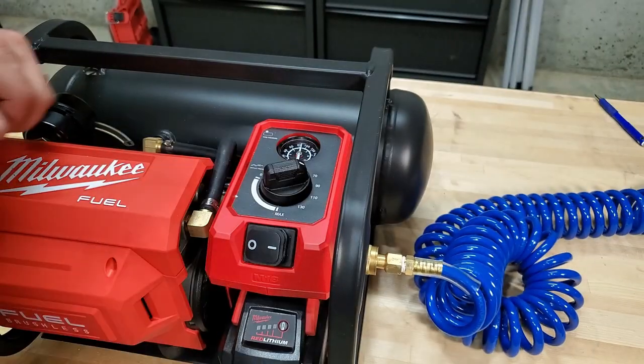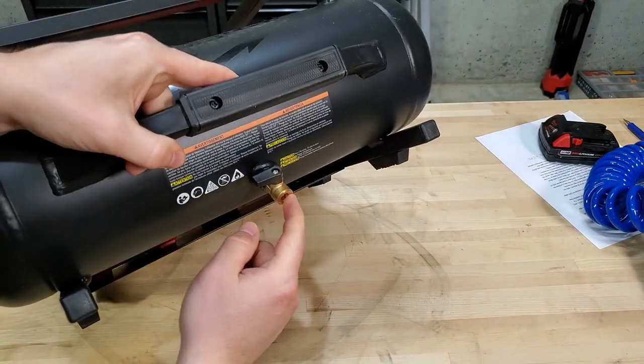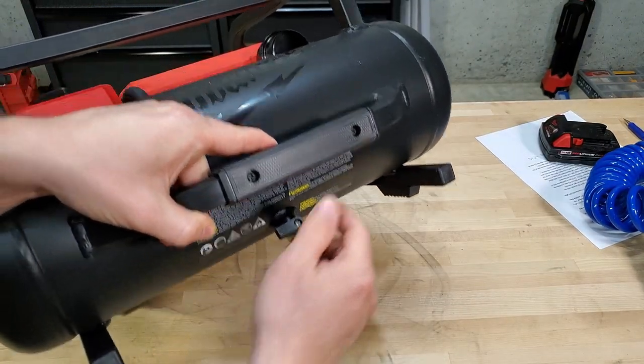Make sure you've got it at a low pressure when connecting so you're not putting a ton of force on that housing. Then just turn it back up. On the other side of the compressor, you've got the two-gallon tank with its drain valve — it's just a quarter-turn valve and easy to operate.